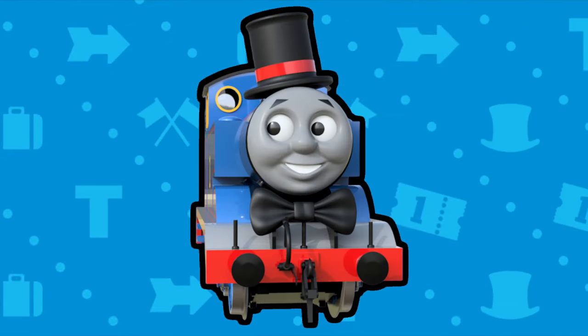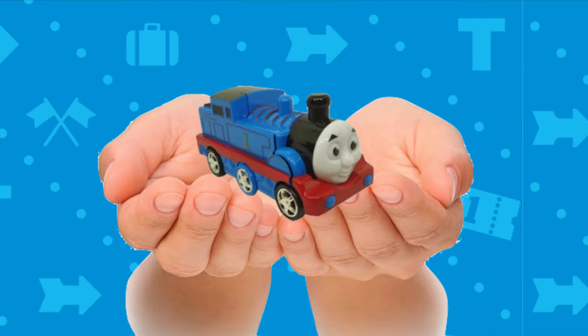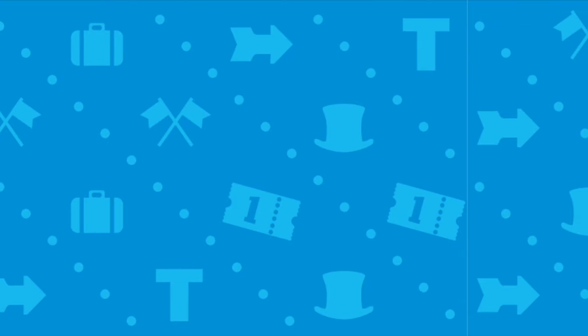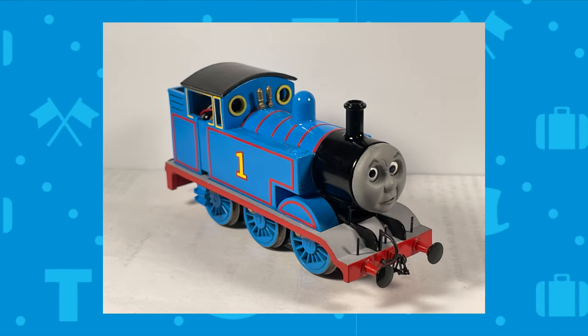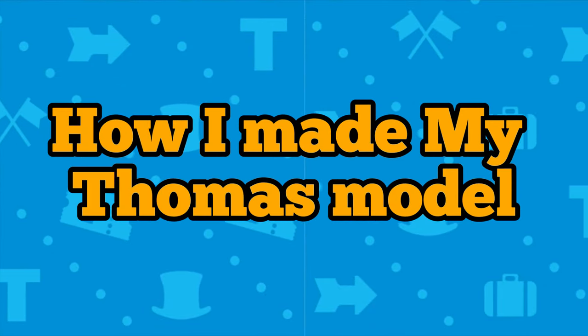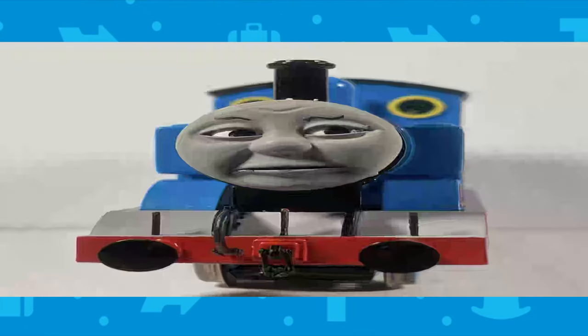Hey guys, it's been a while since I posted a modeling video, but now I finally have something good to show you. I present my new double-O gauge Thomas model. This might just be a simple Thomas model, but it has quite a history to its build-up.